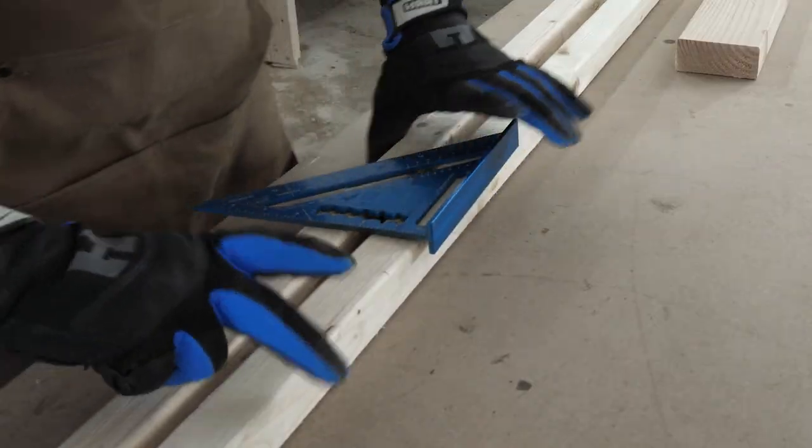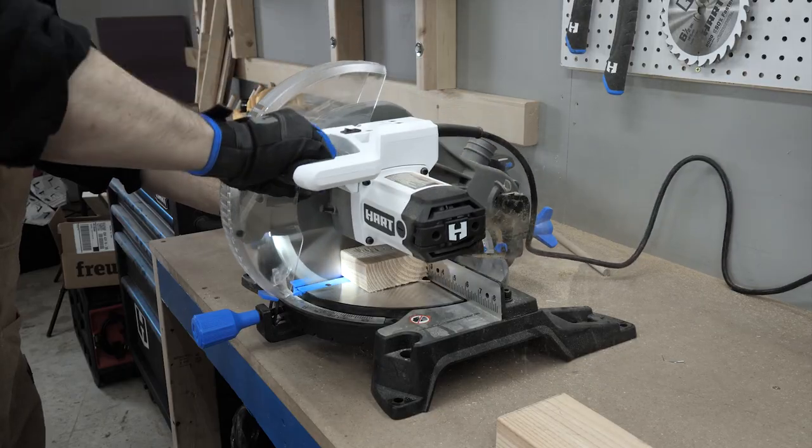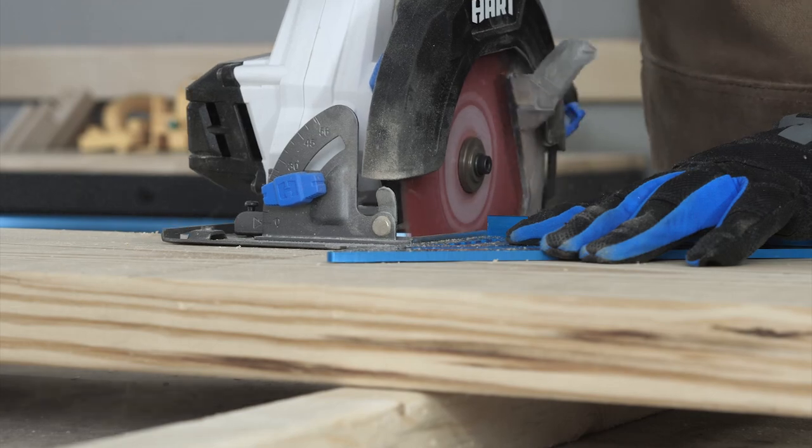Like the rest of you, I am stuck home with a bunch of bored kids. So I built a couple things this week to get them moving. But before we get to that, it's time for a Maker Break.